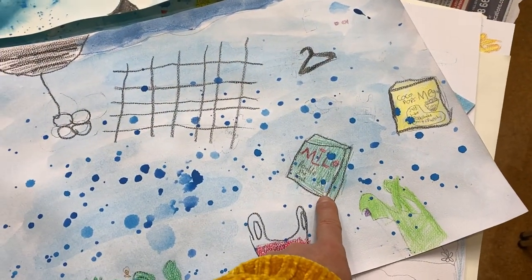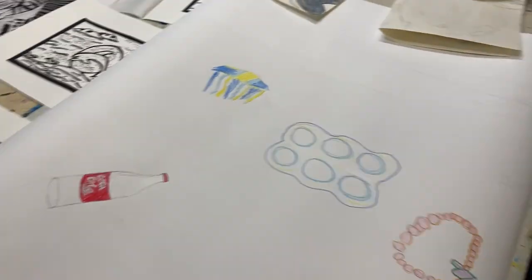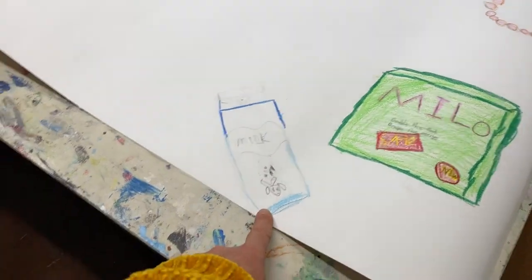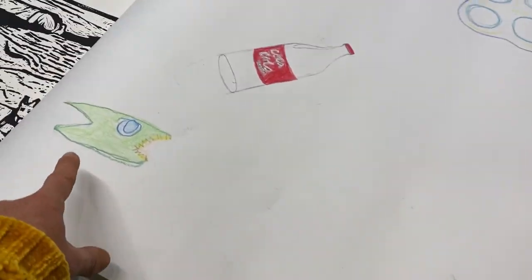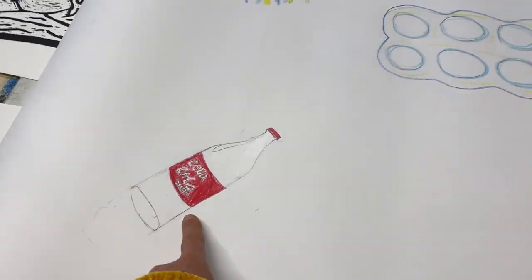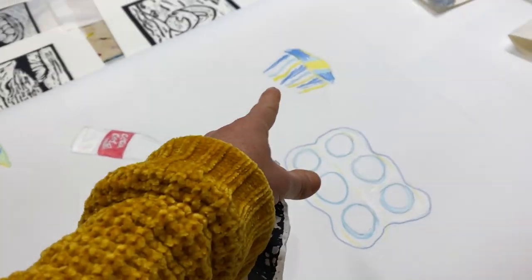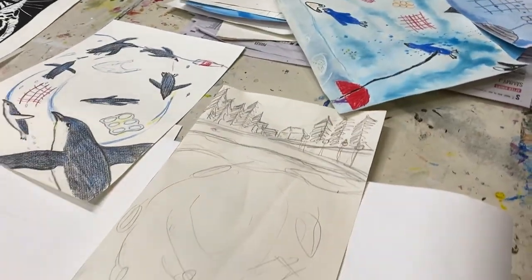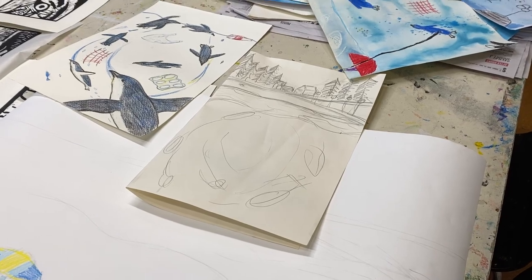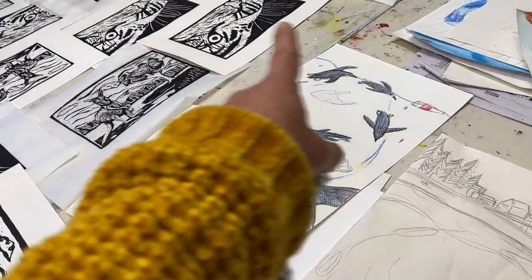One of the prints will be included in their drawn background and another donated to the group work. This is the group work, and as you can see this student has drawn the Milo container. I asked each student to choose one rubbish item to include in the large-scale group work. There's also a student working on a milk carton with a little cow drawn on it, another doing a fish, a Coca-Cola bottle, can rings, a necklace, a jellyfish, and a plastic bag.